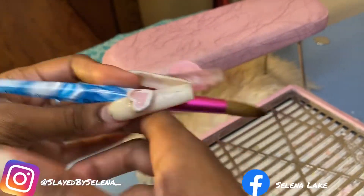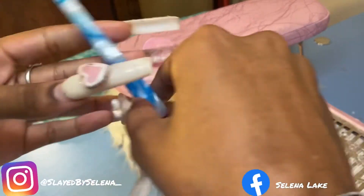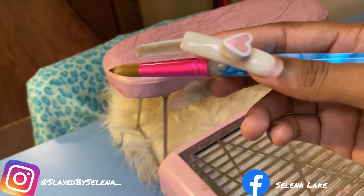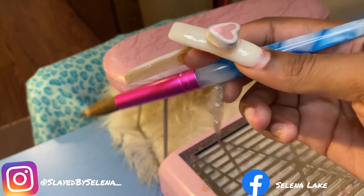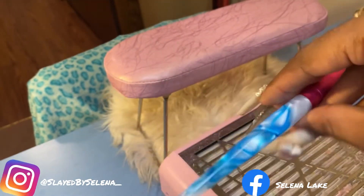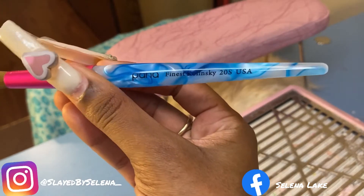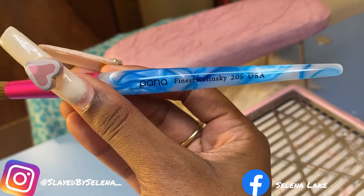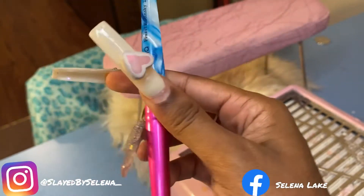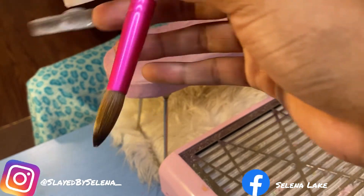My old brush before this was a size 10 and that brush worked awesome also. But you know, this brush is a nice little brush. The next video I'm gonna be uploading, I will show you guys how I work with this brush, so you're gonna get an actual review with this brush. Yeah, it's a perfect brush — I think this brush was like 58 dollars. I got it on Amazon and it came the next day.